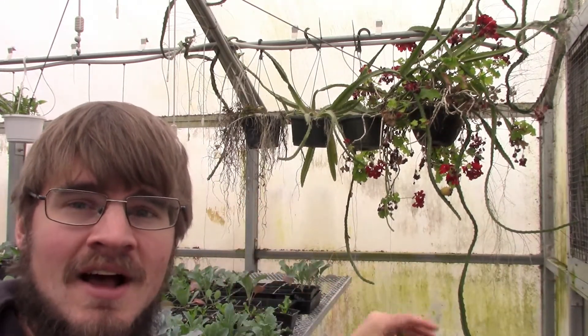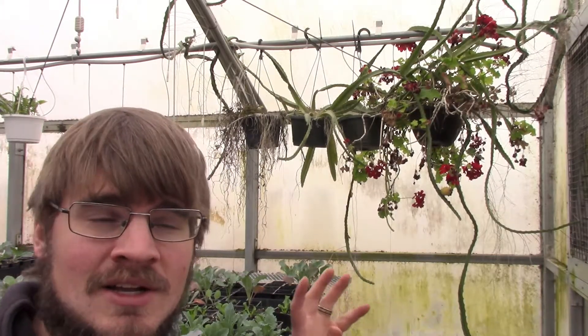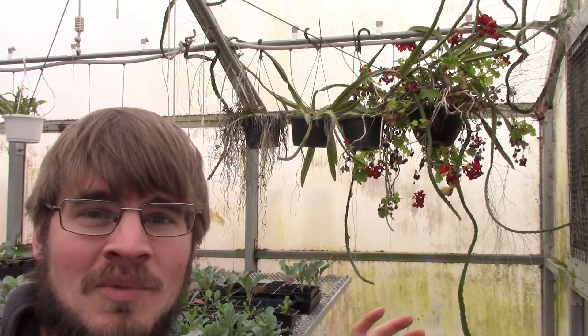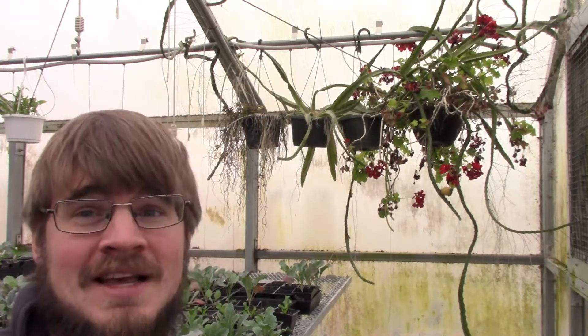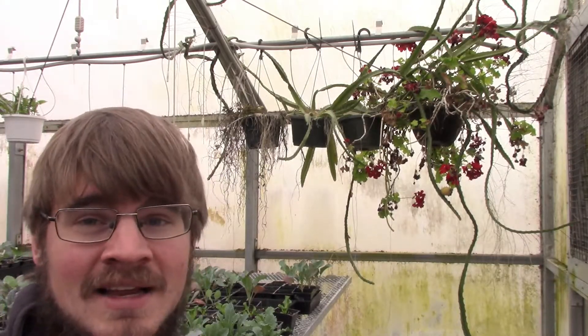I actually just sent a few cuttings to a very good friend of mine and their family over at the Texas Boys. Their son wanted dragon fruit plants for his birthday, and nothing gets me more excited than seeing young kids excited about growing plants. So how could I say no when we have these lovely dragon fruit plants right here that we can take cuttings from?